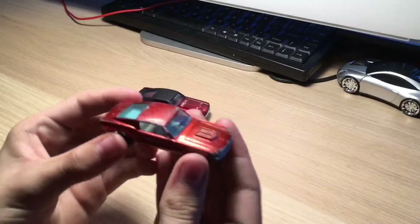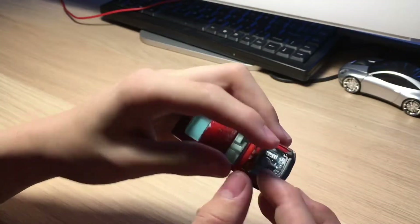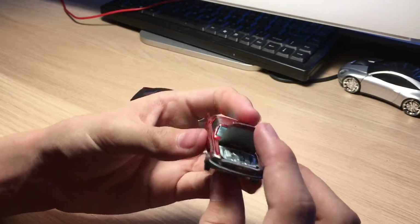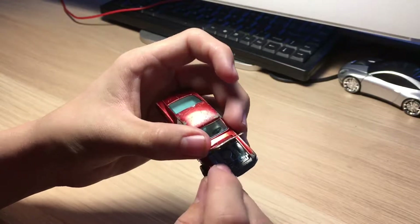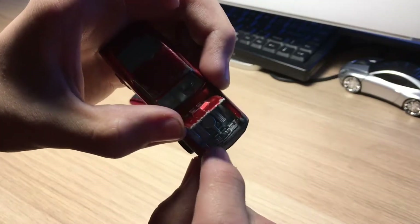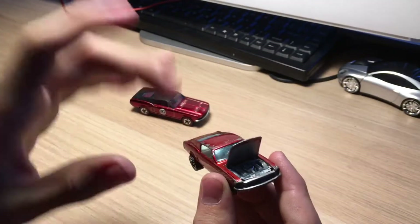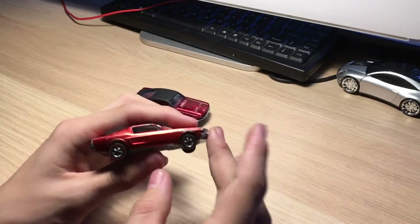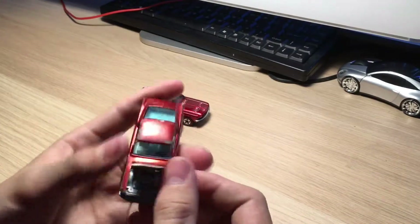Now let's take a look at the actual original redline. The first thing to note is the hood on the original can open, and these pegs are still intact and not falling out, which I'm very thankful for. We can see all the detail for the engine including all the components. I don't know that much about car engines - I know how to replace brake pads and rotors, that's about it.